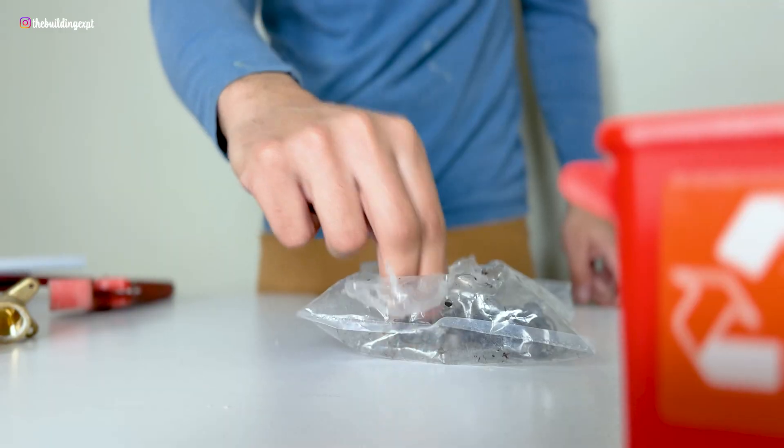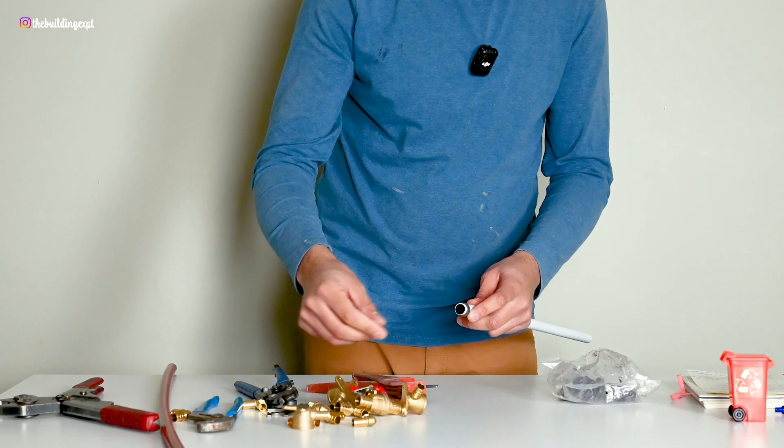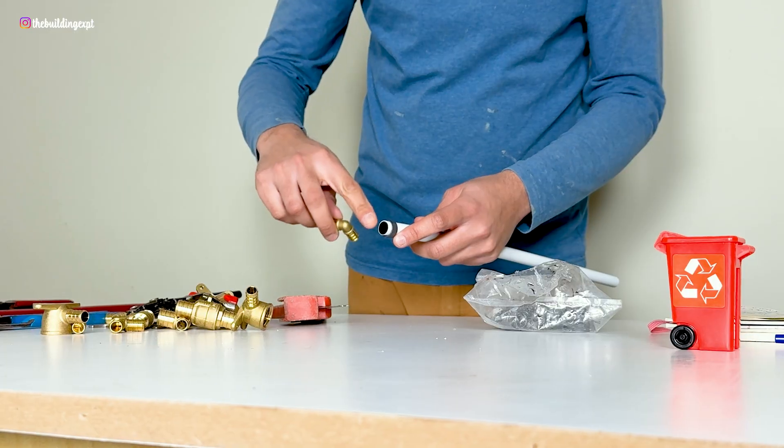Once the pipe is cut straight, take a PEX ring and slide it onto the pipe. Then take a PEX fitting and slide it inside the pipe.